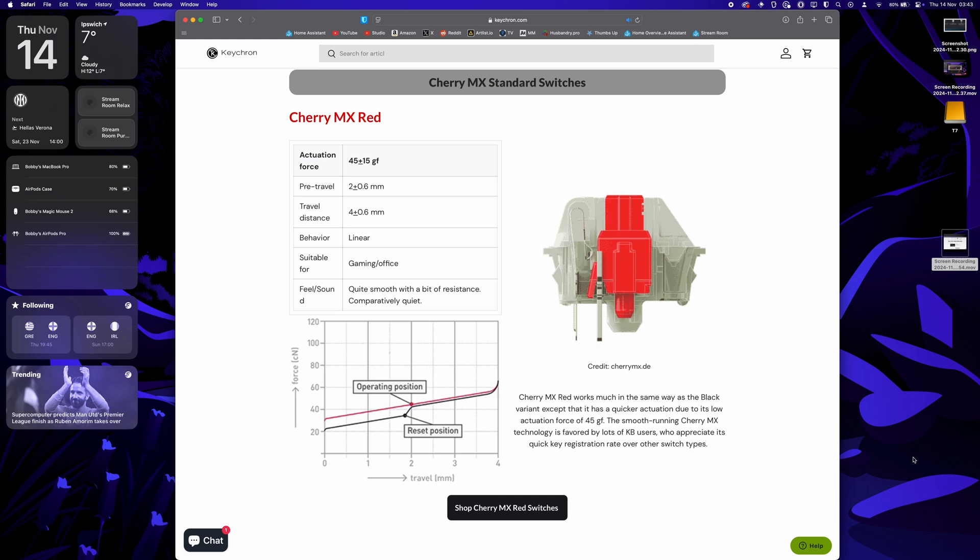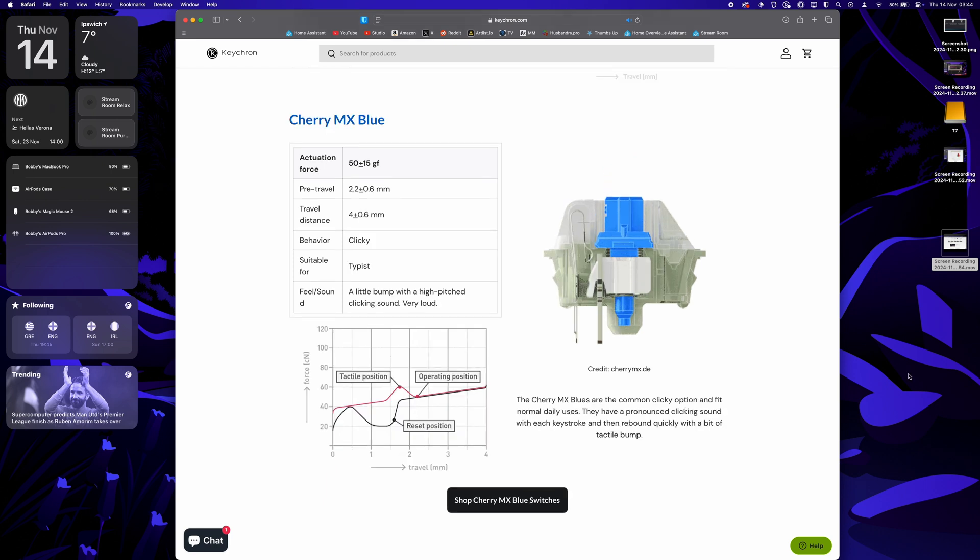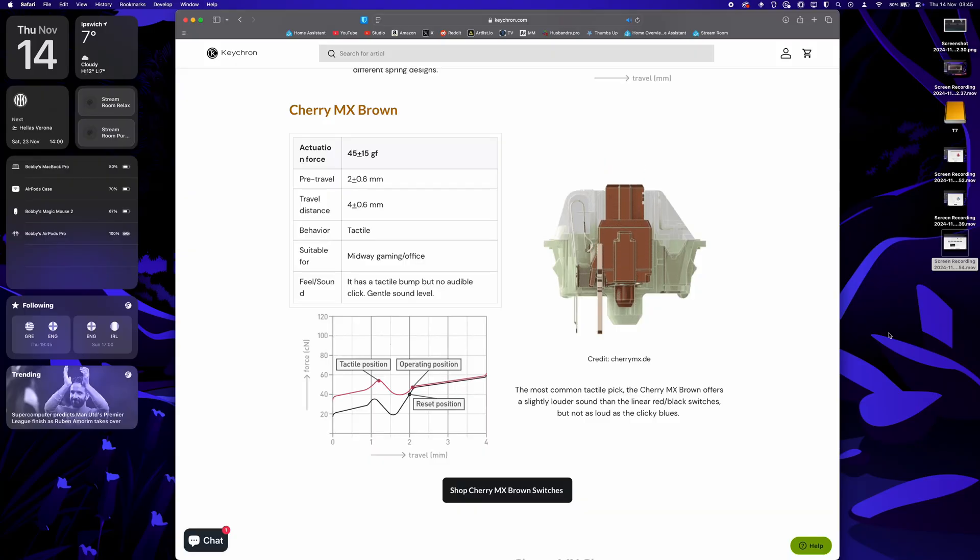Reds are linear — you press the key, it's really smooth, it just goes up and down in a straight line, and linear switches have always been my personal favourite. Blues are clicky — when you get towards the bottom of the press there'll be both a feel and a sound of a little click so you know you've pressed the key. These are probably my least favourite — I don't like the clicky feel or sound, it almost feels like it's getting stuck. Then there are tactile switches, most commonly the Cherry MX Browns, which have a tactile bump at the bottom of the press so you can feel you've pressed the key but it's not clicky and it's more of a feeling than a sound.